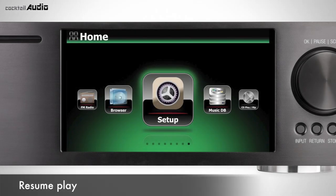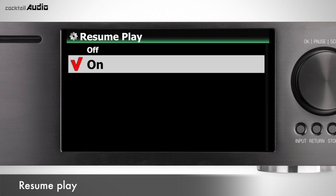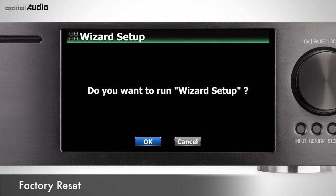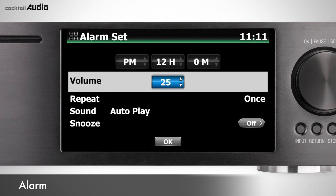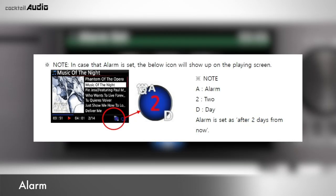Set Setup > System > Resume Play to On and X45 will play music in MusicDB, Playlist, Browser, or iRadio immediately after booting up from where it last stopped. To reset all values, confirm the factory reset — when you boot up after factory reset, it will launch the Wizard Setup. Go to Setup > System > Alarm to display the Alarm Settings menu. Enter desired time, volume, repeat, and sound source — you can select from Playlist, iRadio, or FM radio. X45 will power on and play the source music automatically at the assigned time and date.